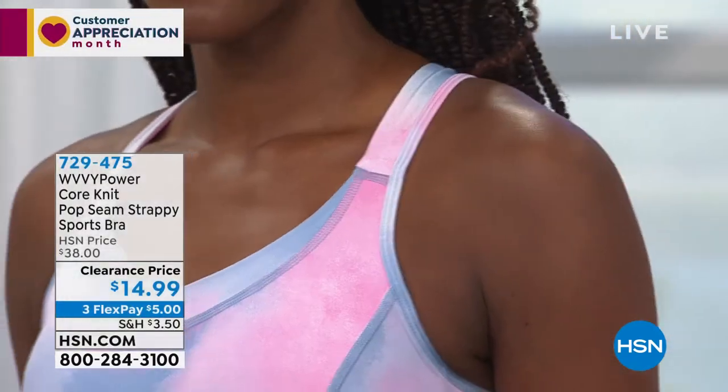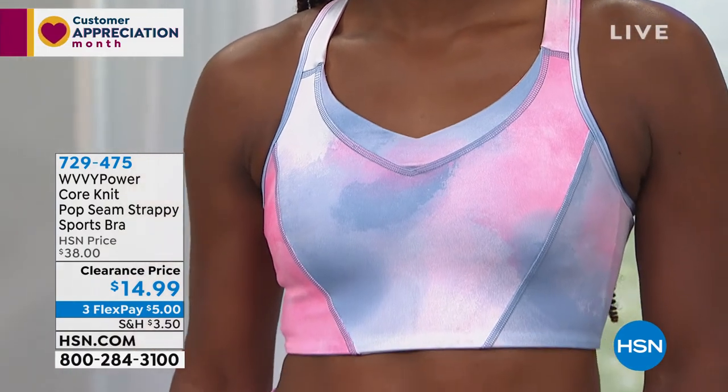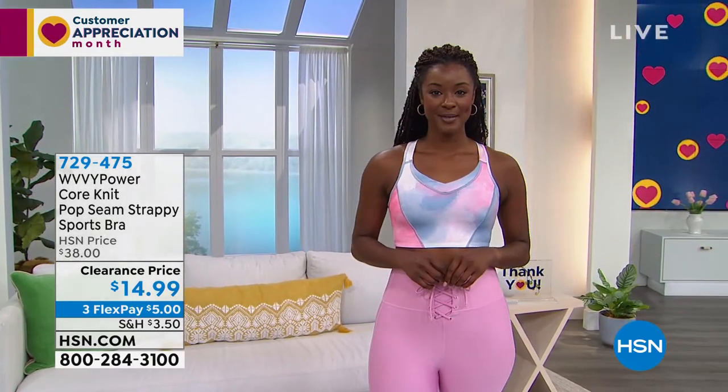Look at how that matches back perfectly. Those are the lace-up leggings in the prism pink that we have coming up, and it goes perfectly with the denim one that we're speaking about. For $14.99, this has so much for a sports bra at that price.